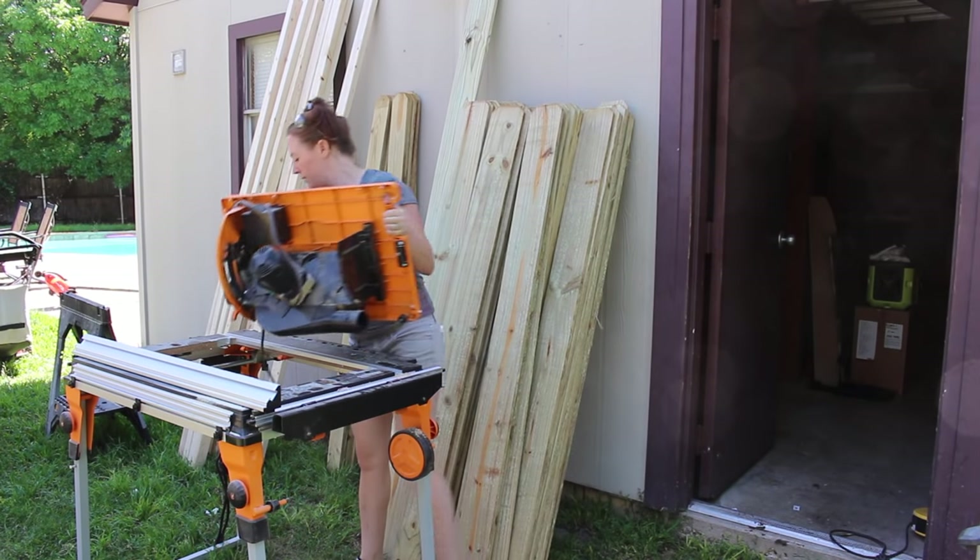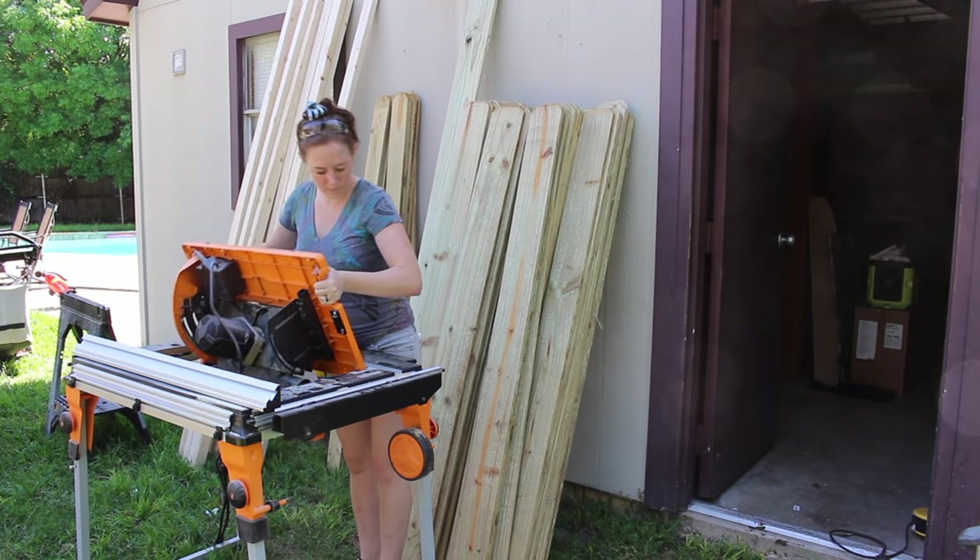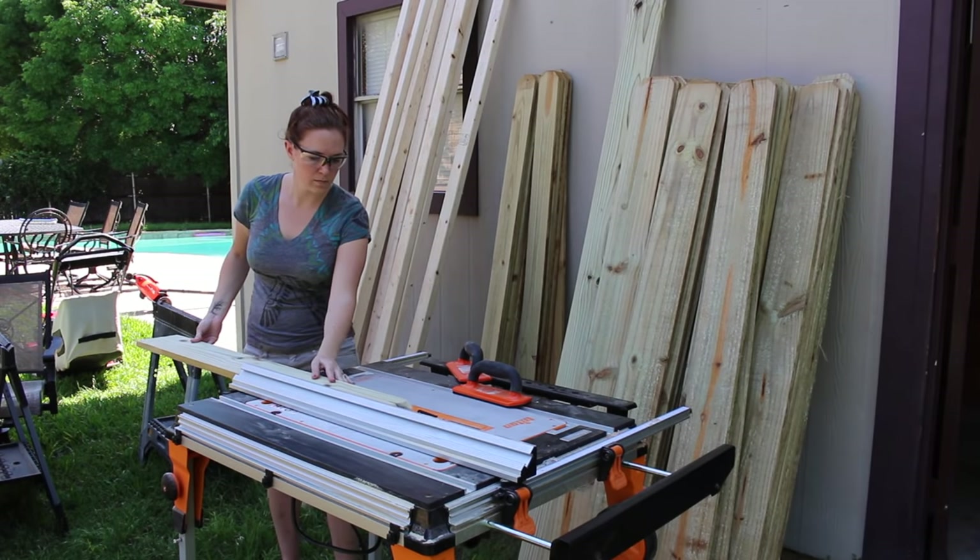So I moved my work center outside and put in the table saw attachment. Then I was able to rip the board down to the exact width I needed it and then attach it.